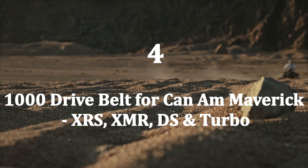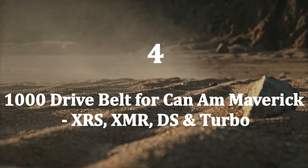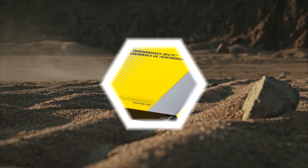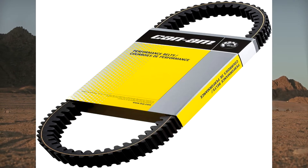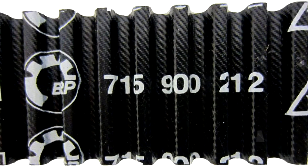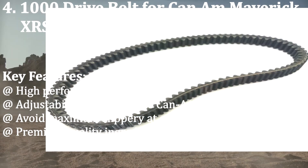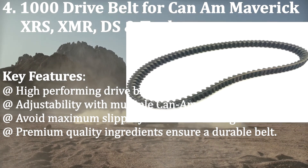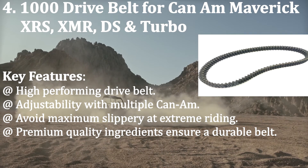Number four: 1000 Drive Belt for Can-Am Maverick XRS, XMR, DS, and Turbo. If you have a collection of various Can-Am vehicles, you should use a belt with multi-compatibility to get the most out of your investment. This belt ensures maximum adjustability with Maverick XRS, Maverick Turbo DS, and XMR. Key features: high-performing drive belt, adjustability with multiple Can-Am models, avoids maximum slippage at extreme riding, and premium quality ingredients ensure durability.